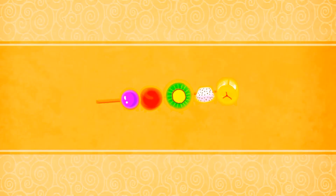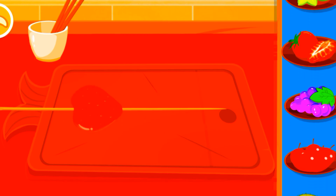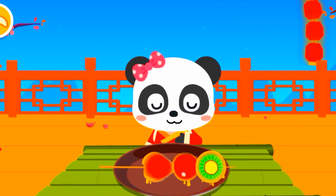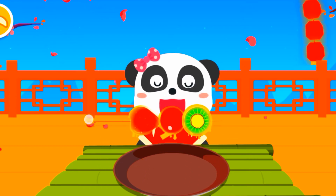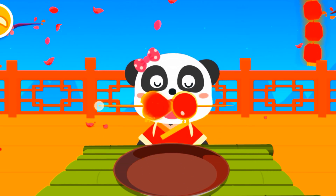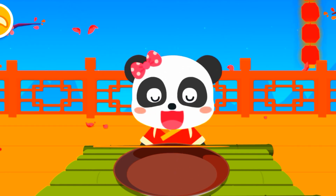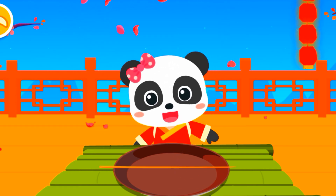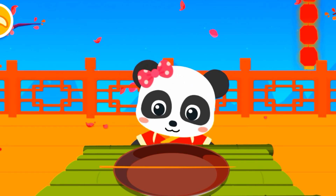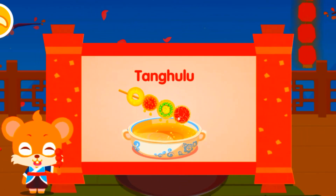Tanghulu! Strawberry — wow, it looks delicious! Tanghulu is a traditional Chinese snack. It can also be made with other fruits besides hawthorn. Its sweet and sour taste can really increase your appetite.